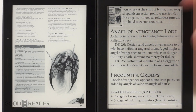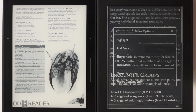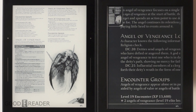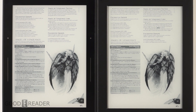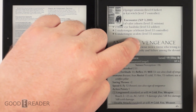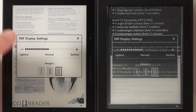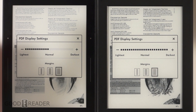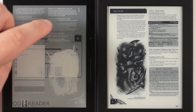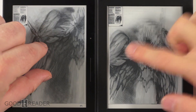Both e-readers let you long-press on text in a sideloaded PDF to add highlights, notes, or translations — not many e-readers offer that. Note that not all text is highlightable; headings may not work, but regular body text does. You can also increase the darkness level of a PDF document, and when you pinch and zoom the image you can optimize the contrast. Rendering after a zoom does take a few seconds on both devices.